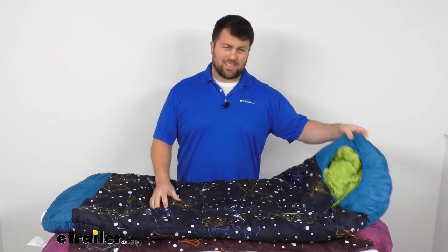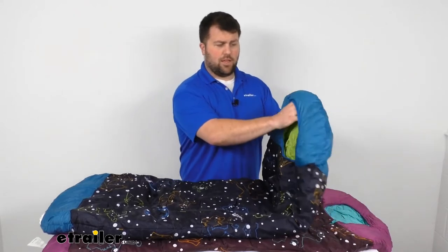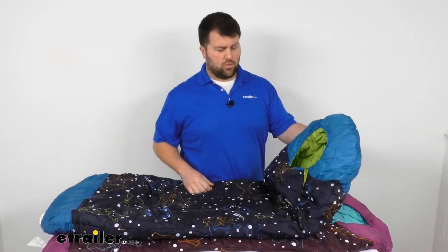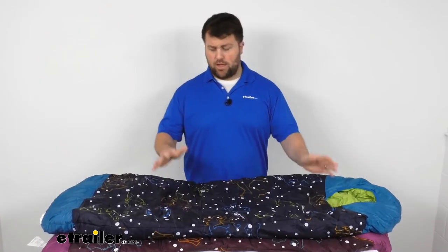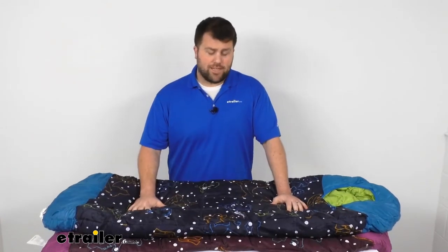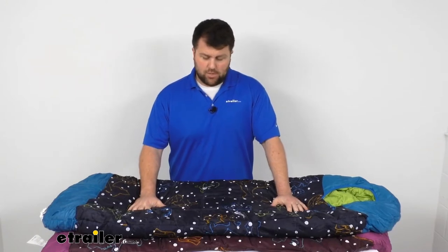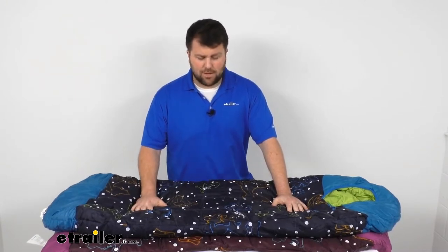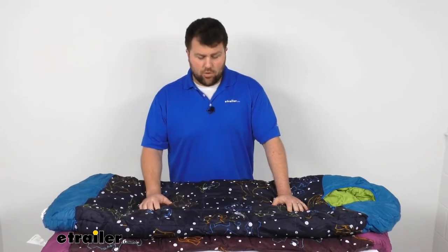This is a mummy style bag, so it's got the hood here to help keep them warm on those cooler nights. This bag is rated for down to 30 degrees Fahrenheit, so it'll help keep them warm even on those chillier summer and maybe even spring or fall evenings.